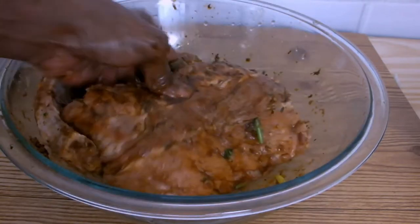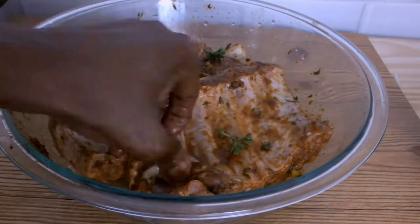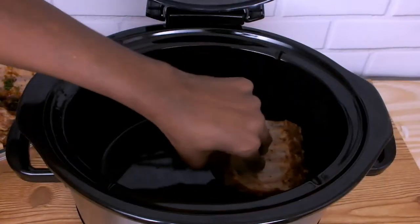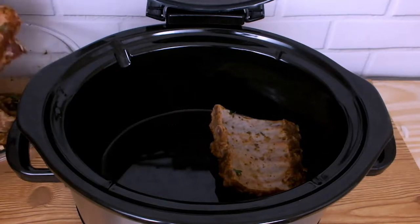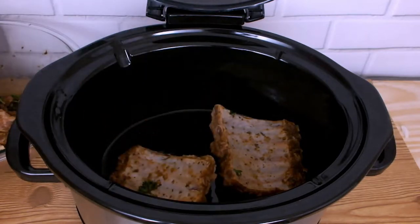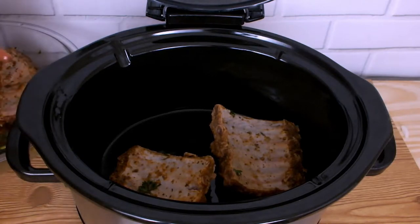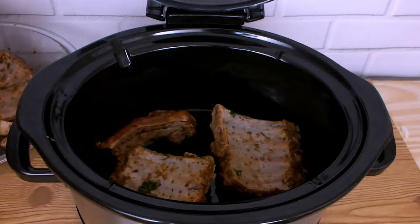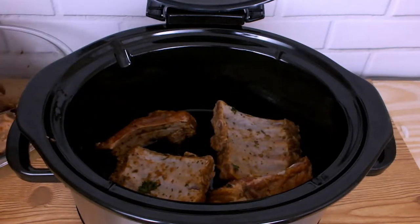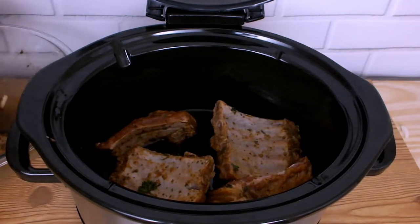At about 40 minutes I'm going to start preheating my slow cooker on high. My ribs have finally infused the seasoning and spices, so for my next step I am placing them into the preheated crock pot. I have decided to add smaller pieces of ribs instead of big sets of ribs.